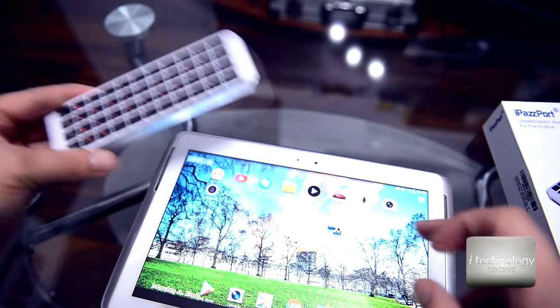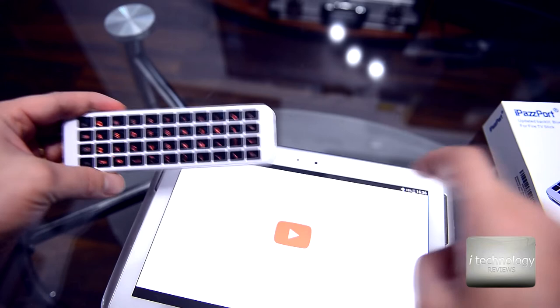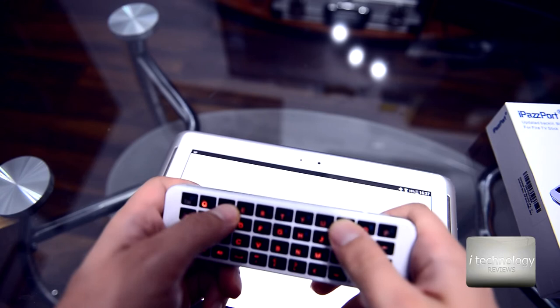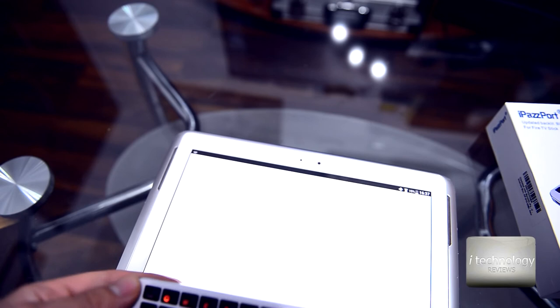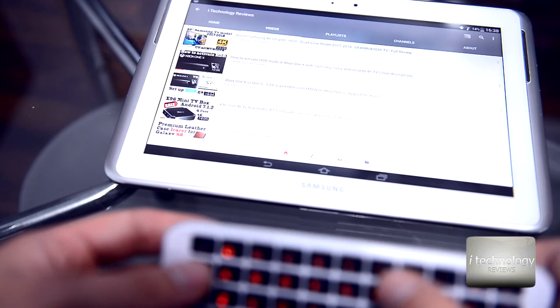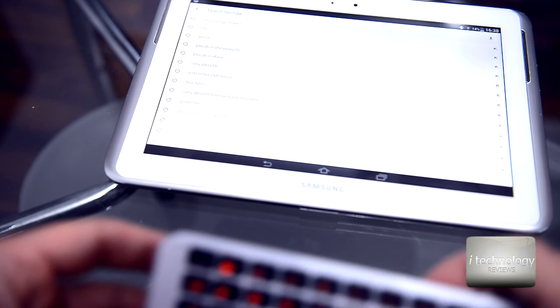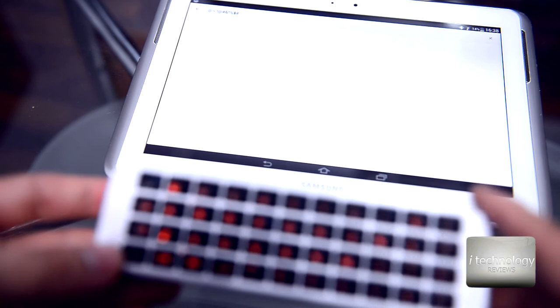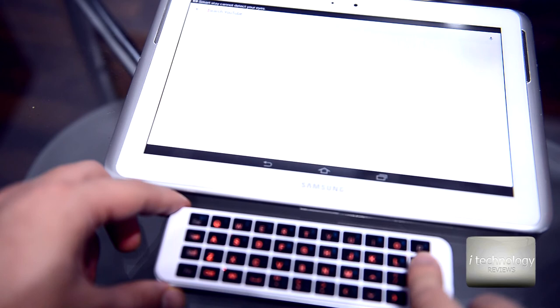It doesn't have navigation functions beyond the arrow keys. Let's test it — searching 'I Technology Reviews' in Bluetooth. Typing it out: it works. You can also navigate with the arrow keys. Let's try special characters — the add sign works. So the signs and symbols are working too.